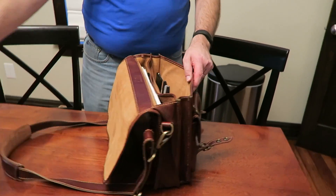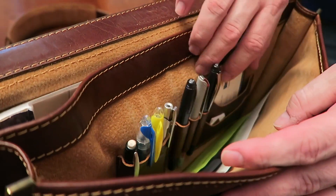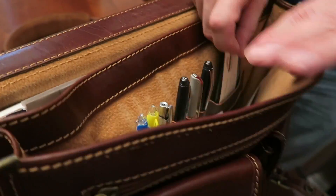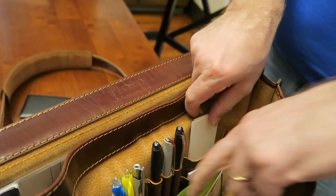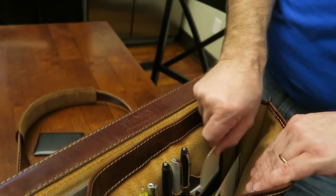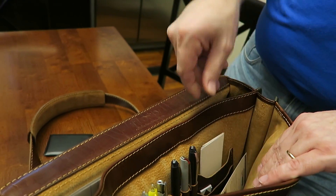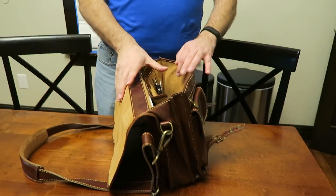Pens and stuff — it holds pens really well. Business cards, I have problems with because you can see it's not long enough, not deep enough to hold your cards. Literally, neither one of those pockets are deep enough to hold your business cards. They stay in there okay, but you have to make sure you have plenty in there to kind of hold them in place.